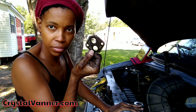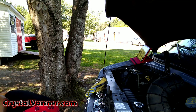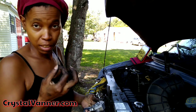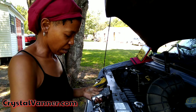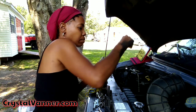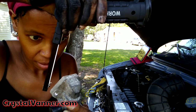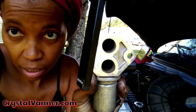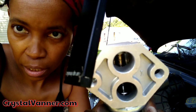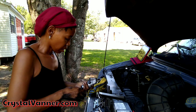I'll take that little thing off — it comes with a new one as well. It's pretty dirty, so it's good that I'm changing it. Here's my new one. I'll let you look at the inside of this one — there's a spring in there but it's really cruddy. The new one is much cleaner — you can actually see it without the light. It's a good thing it's being replaced.